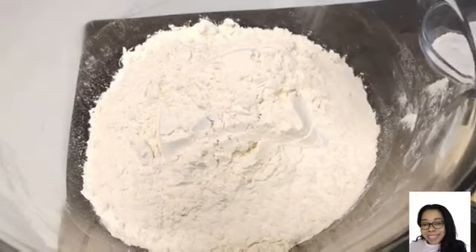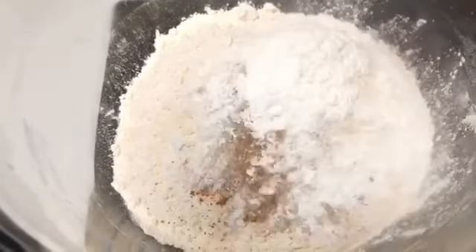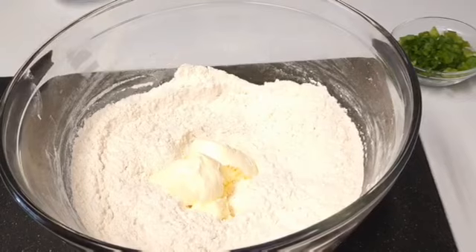To my flour I'll be adding some sugar, cinnamon, nutmeg, baking powder, and baking soda. We'll go in and whisk this together, making sure everything is really well combined.